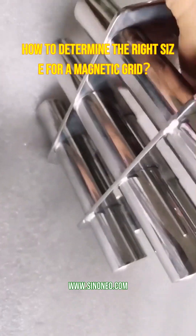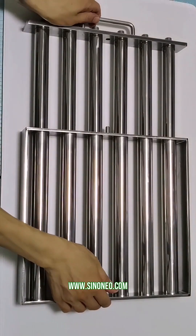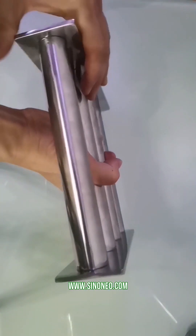These clever mechanisms are built right into the magnetic grid structure, using simple mechanical latches or locks that anyone can operate — no special tools needed.